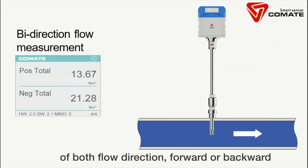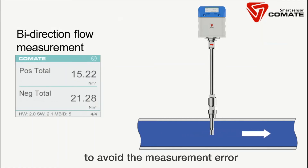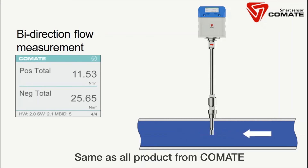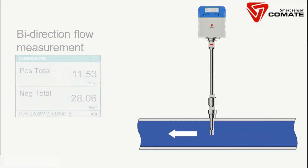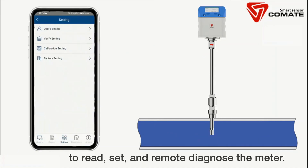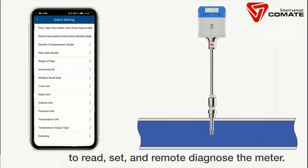It measures both forward and backward flow directions, eliminating measurement errors caused by backflow in a compressed air system. Like all products from Co-Mate, the PTF-520 is available for cell phone operation to read, set, and remotely diagnose the meter.